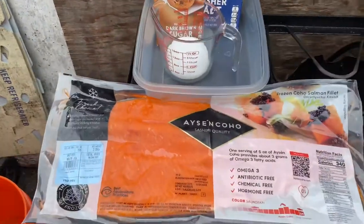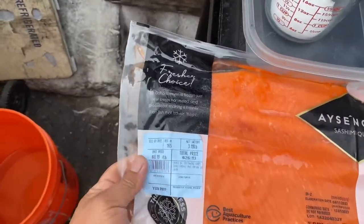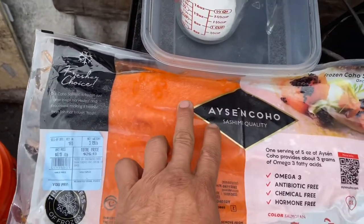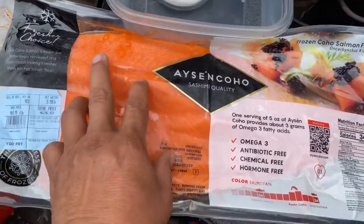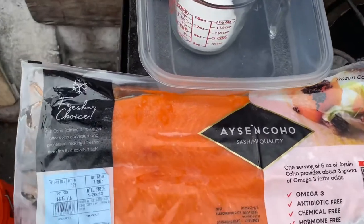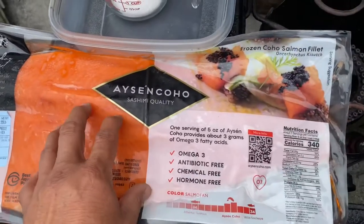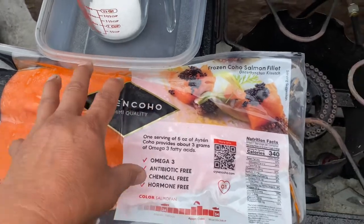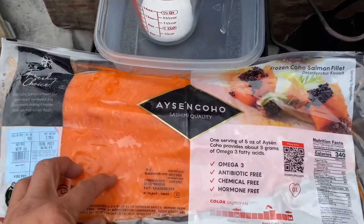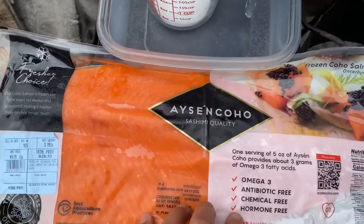Have you ever bought a fillet of salmon like this? You notice how orange it is — that's actually food coloring. They put coloring in here to make it look more appealing. This was frozen, and one of the problems I've always had in the past was a lack of flavor and texture after I cooked it or smoked it.